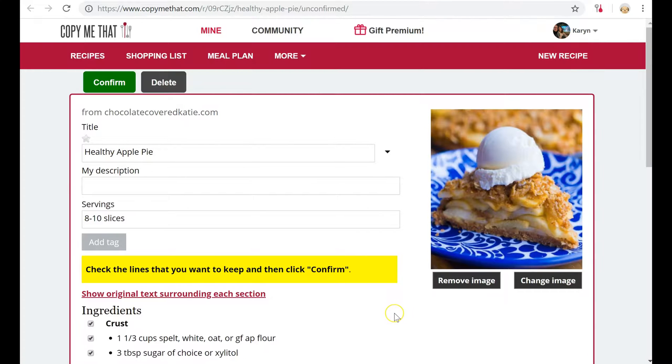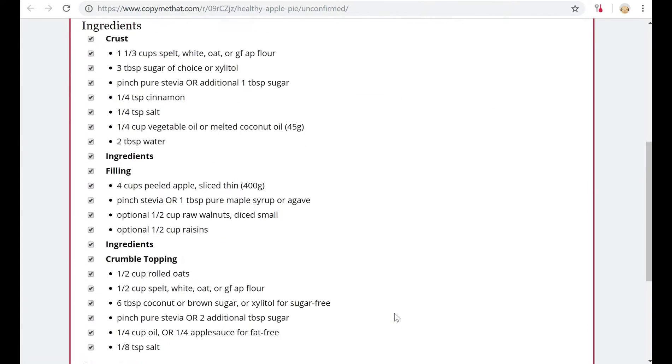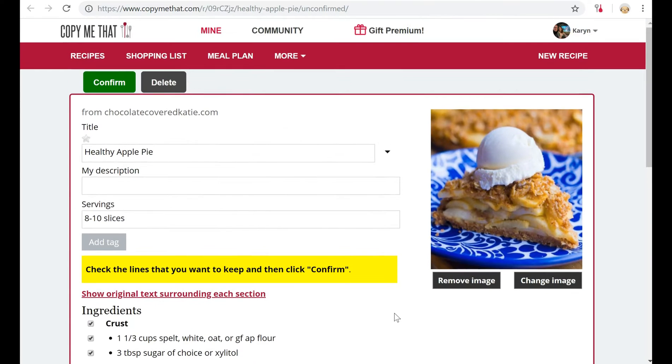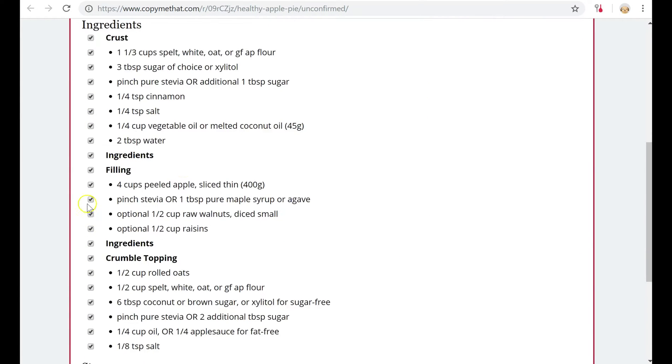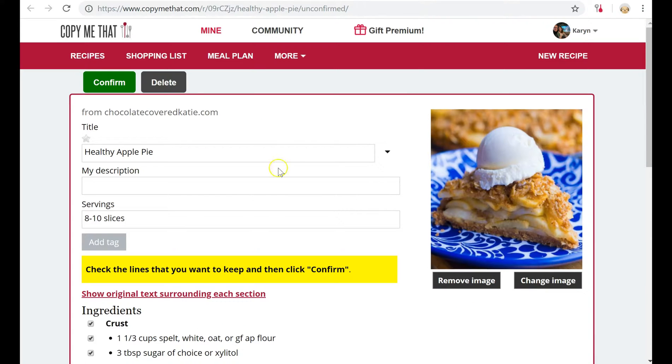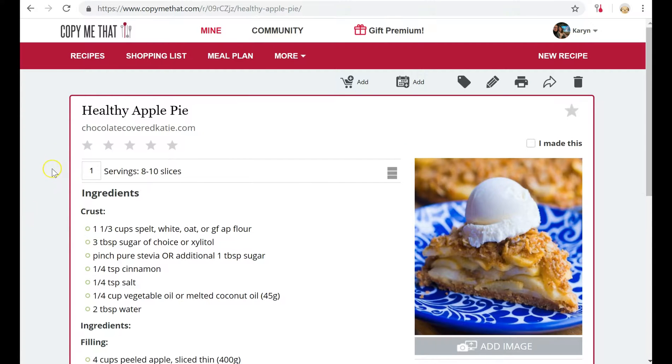I now go to here and as you can see it's extracted all the steps including an image, and all I have to do is hit confirm — or I could go in and add a description, uncheck some of these boxes if I wanted to, and later I could also go back and make edits, especially since I like to revise my recipes sometimes. Once it's in I can rank it, say if I made it, or mark it as a favorite.